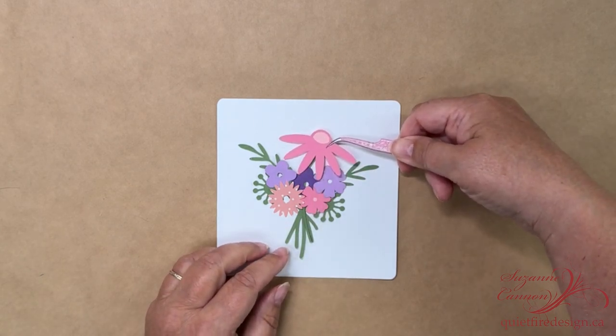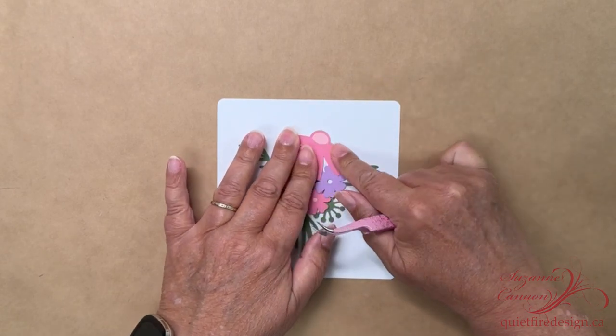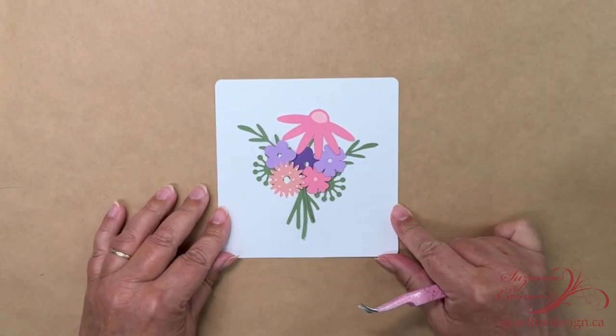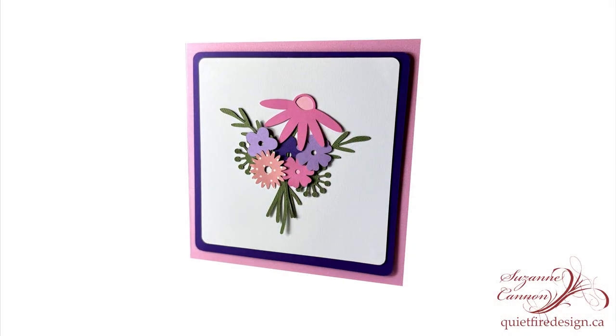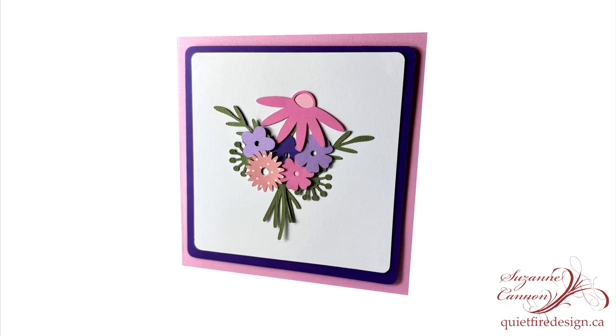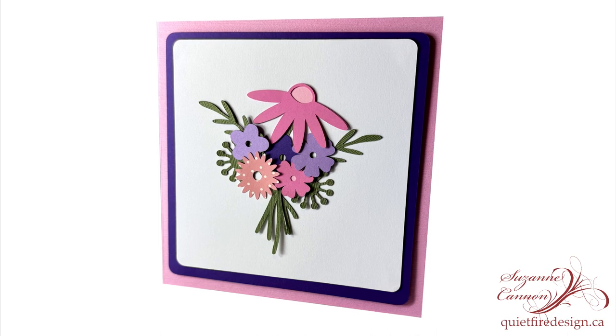And then finally add in that big flower. How cool is that? You've got texture to the whole thing now. Now you can go ahead and make a panel, a little slightly larger panel and a card base, and you've got this very cool sweet card that would be great for somebody that loves flowers.